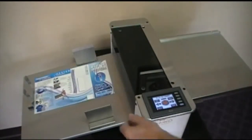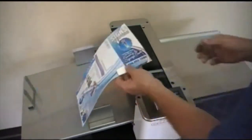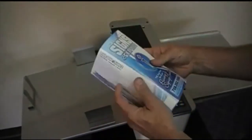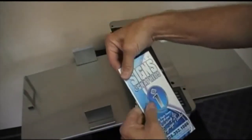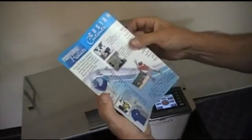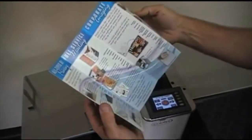This job configuration is called a double parallel and is available as a preset crease in the iCrease Pro as an upgrade. The iCrease Pro automatically sets this job up and compensates for the push out of the paper that occurs during a double fold over. The iCrease makes neat work of this complex fold.